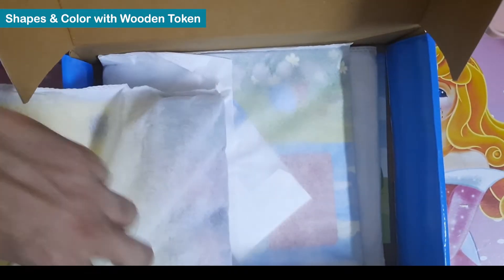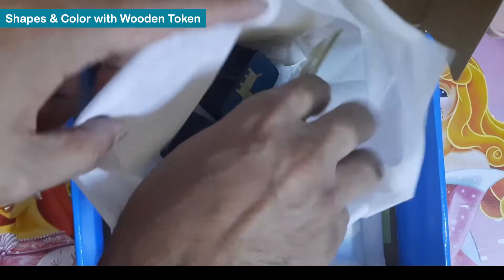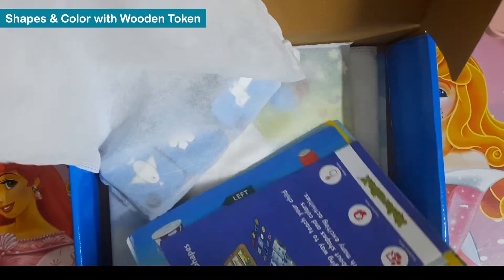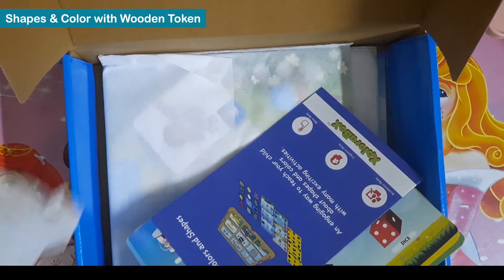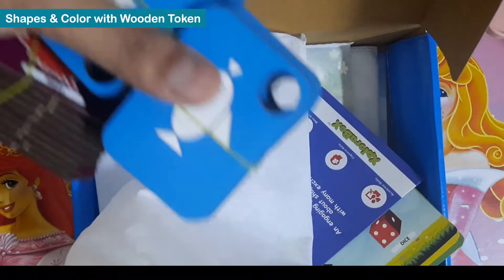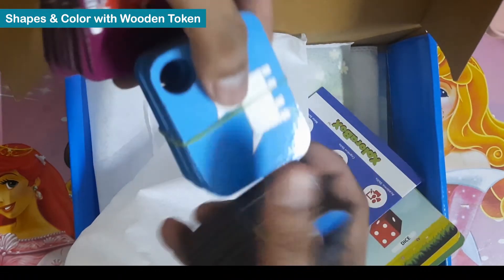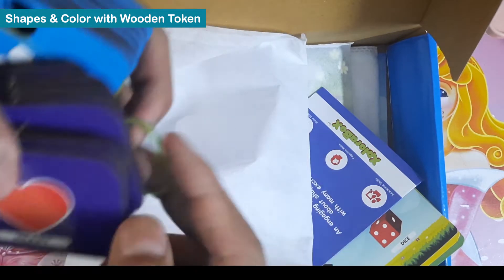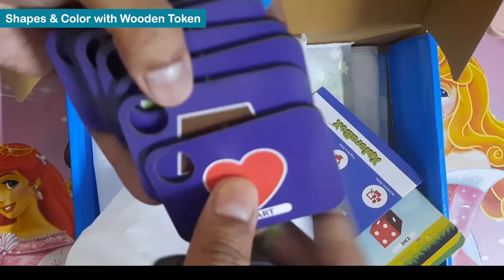This is the third activity I'm opening — it's all about colors and shapes. They have provided six sheets, and one sheet is blank, so 11 in totality. We also have wooden tokens that are colorful, high quality, and made of wood. We have all the shapes and colors covered.